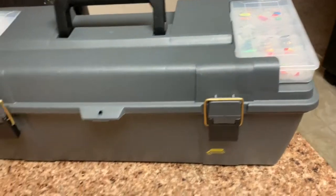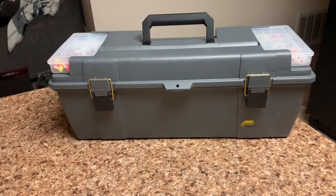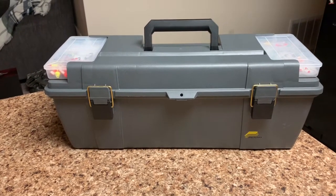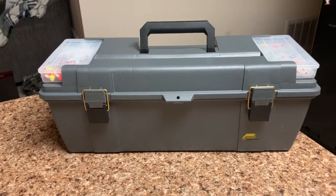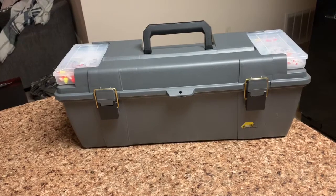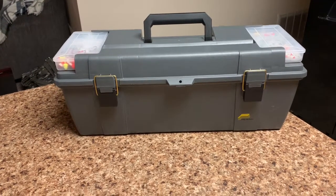That is why I cannot recommend strongly enough this Plano grab-and-go box. At about 22 and a half inches it should fit most tip-ups on the market, and I think you'll find it useful for a lot more than that. Thanks for watching — if you like our content please subscribe and share, and we'll see you on the next video, which hopefully is coming very soon.